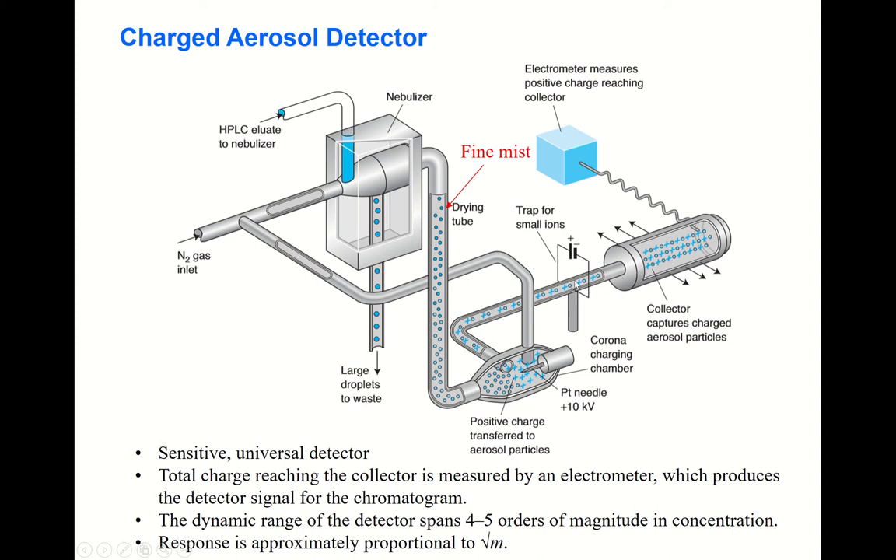In the middle there is a trap. Small ions contained in the positively charged species are trapped in this area.